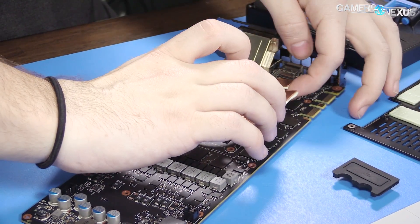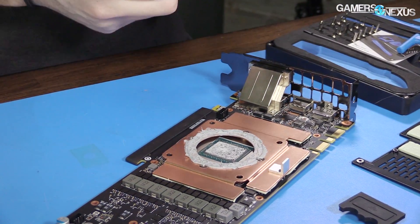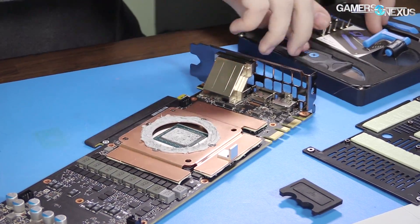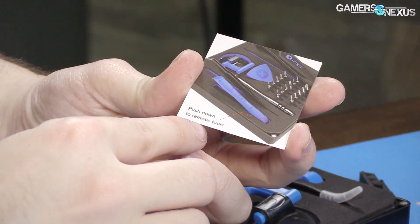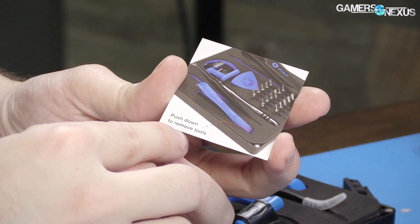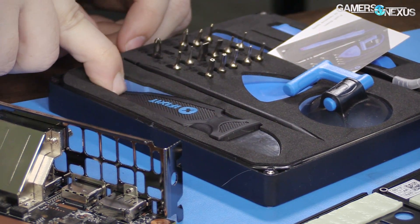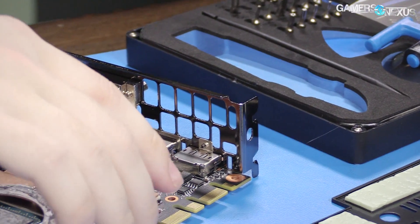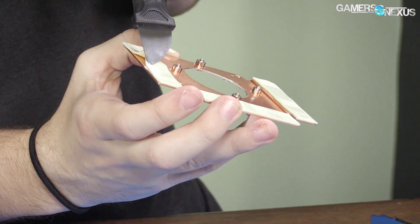The thermal pad is in rough shape — oh wait, I removed the tool tip. We've got to read the instructions: push down to remove tools. Oh my gosh — thank you! I would not have figured that out. Okay, we've saved the thermal pad.